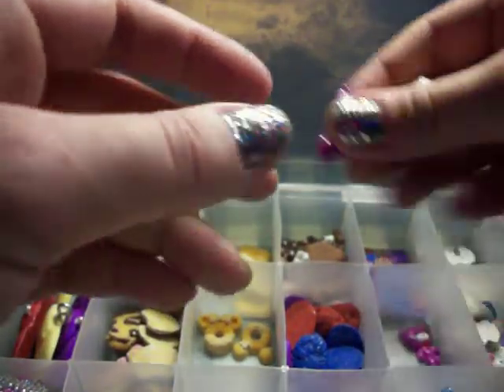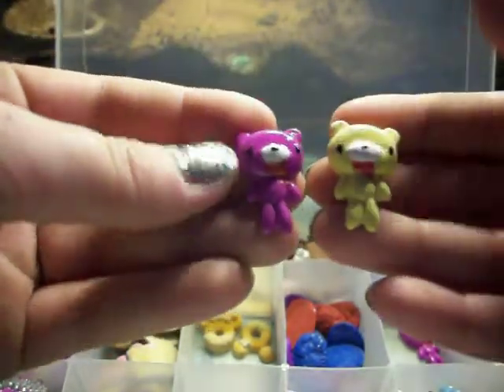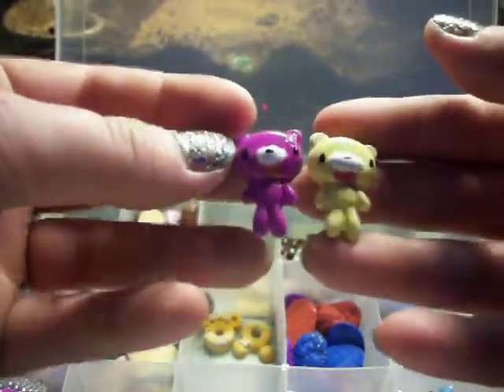I have Glimmy Bears that are hand-painted. I just have to make some more colors.